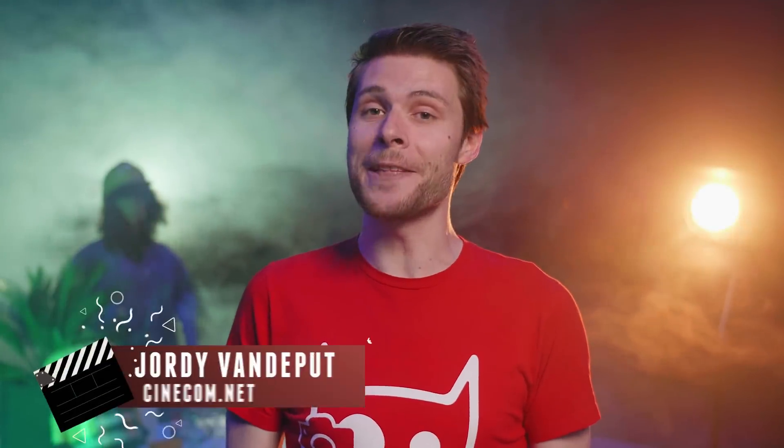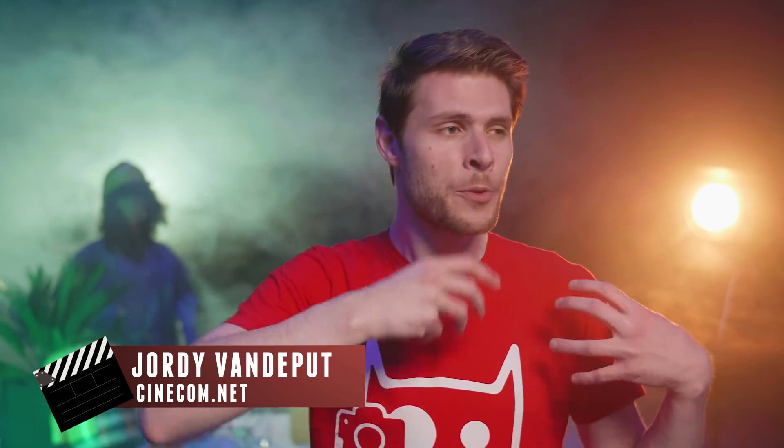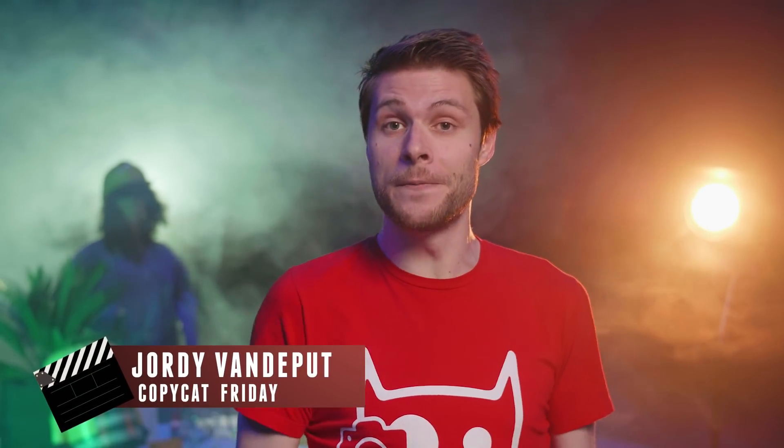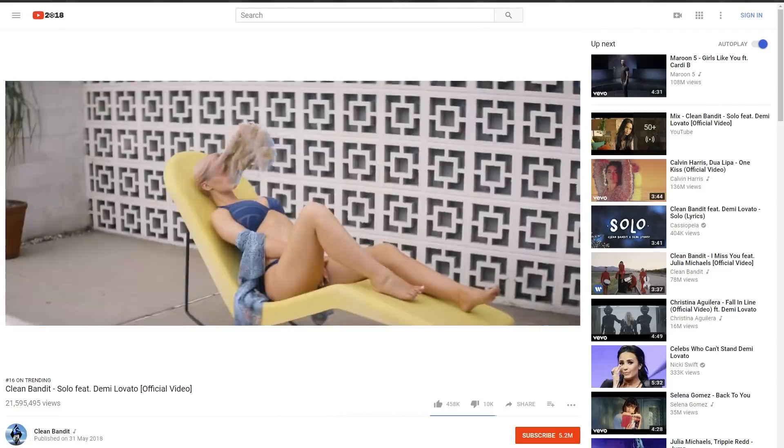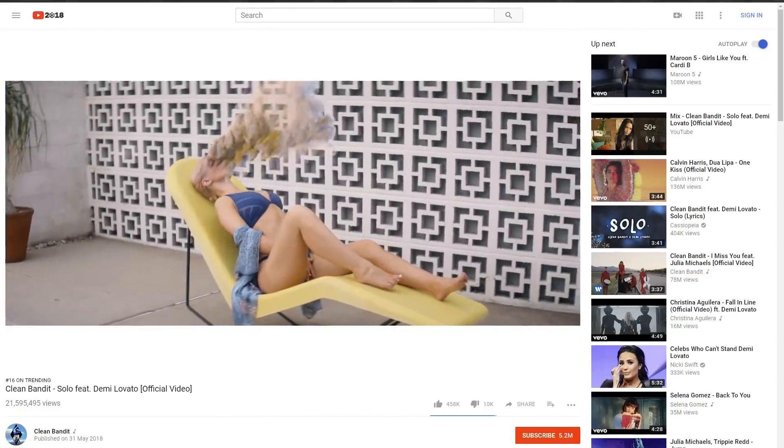Hello folks, my name is Jordy for cinecom.net and welcome to Copycat Friday, a weekly series where we recreate an effect from a film or music video. Today we are having a look at Solo from Clean Bandit and Demi Lovato. Let's not talk about the story of the song, but just have a look at the cool face-going-up-in-smoke effect.